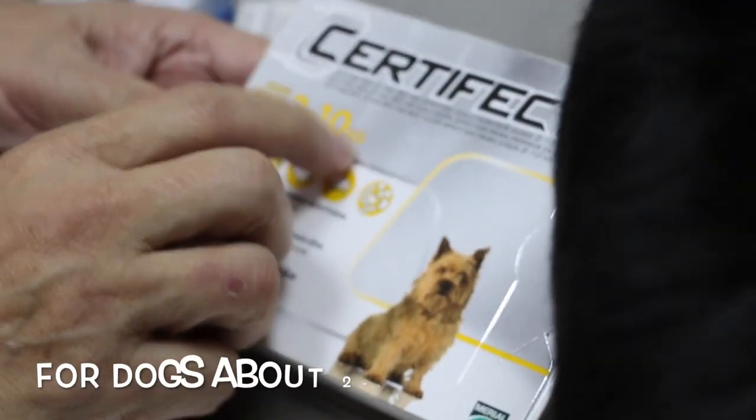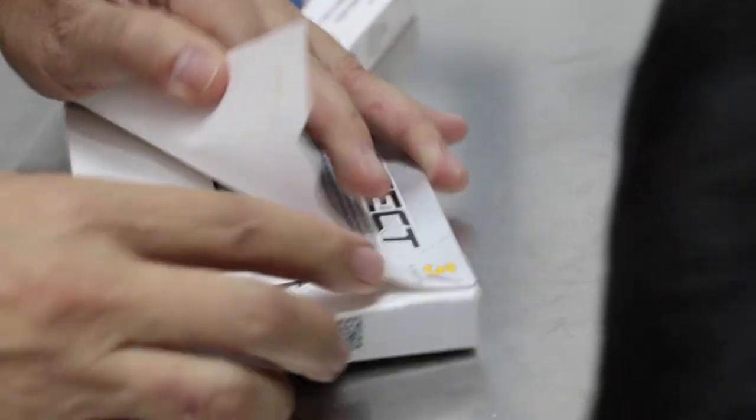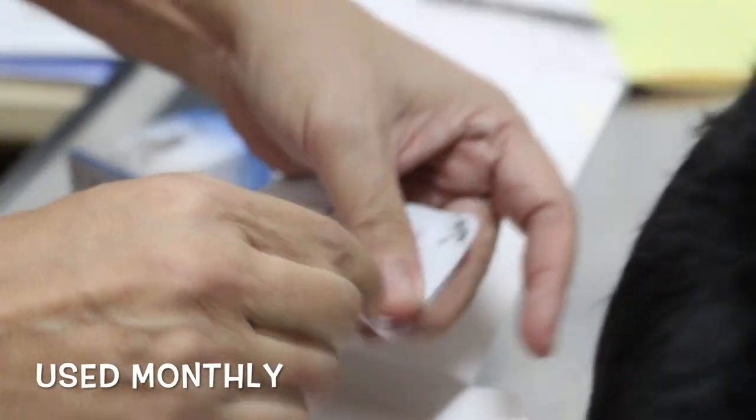It is called the spot-on. This is the spot-on — for dogs in the 2 to 10 kg range. This dog is about 2 kg. Apply one of these monthly. This is commonly used every month. Part the hair and apply it directly onto the skin — drop by drop. That will last for one month.